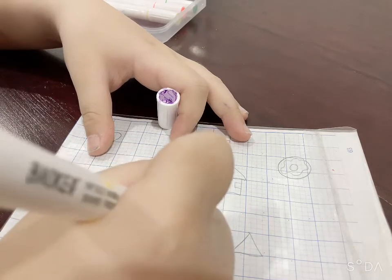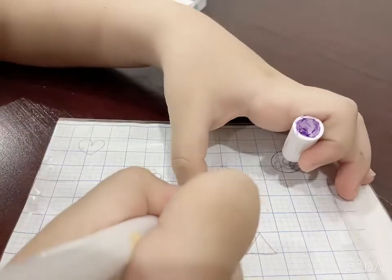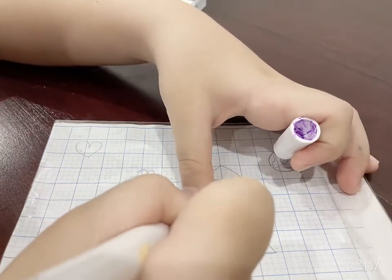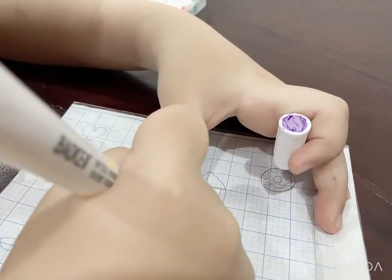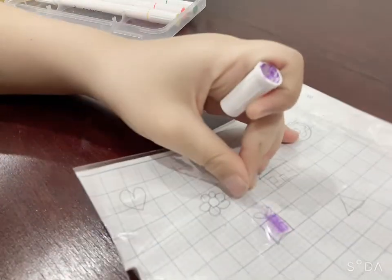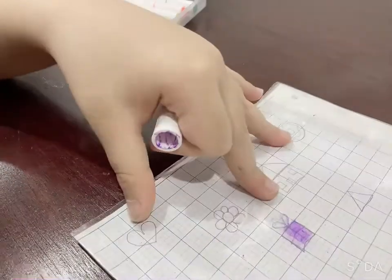This marker cannot be erased from the paper, so you need to change this often. You can use the rubber to clean the pencil lines we drew. Then draw some light — perfect! It looks very pretty. Look, it's still nice. And it's nice!